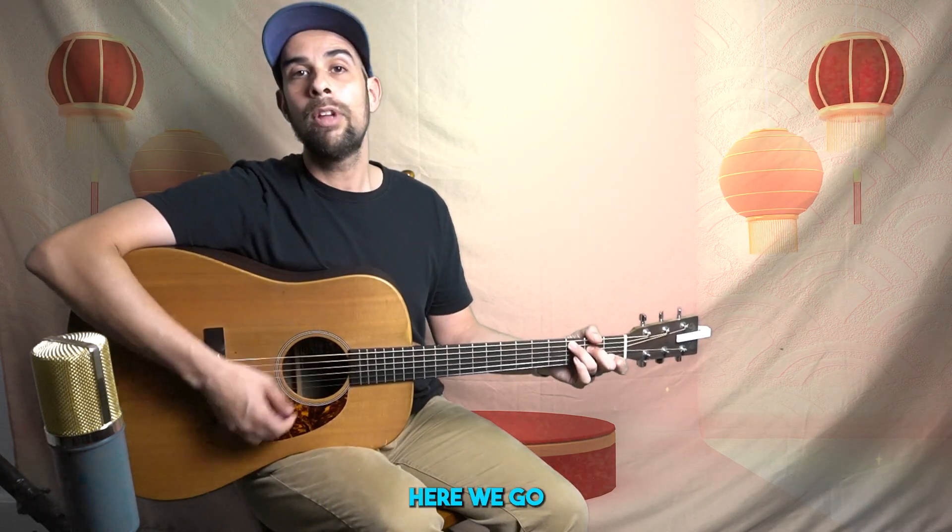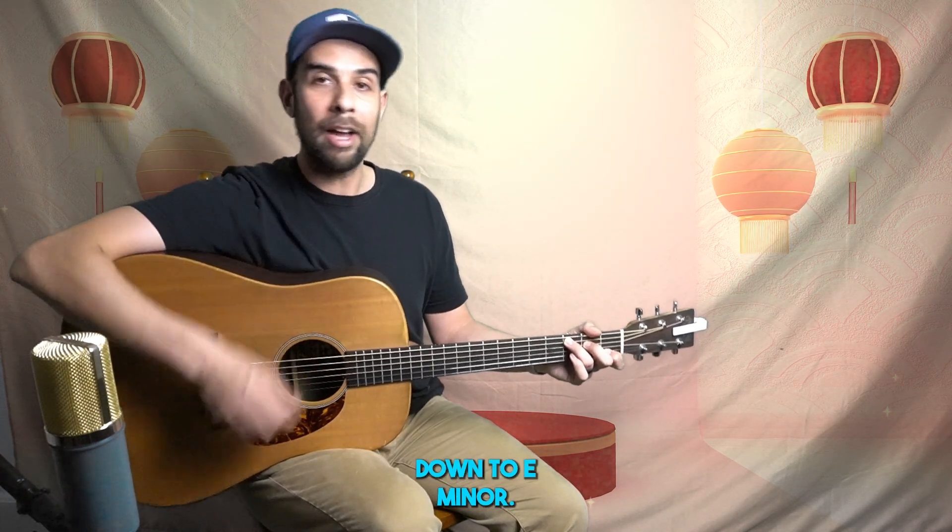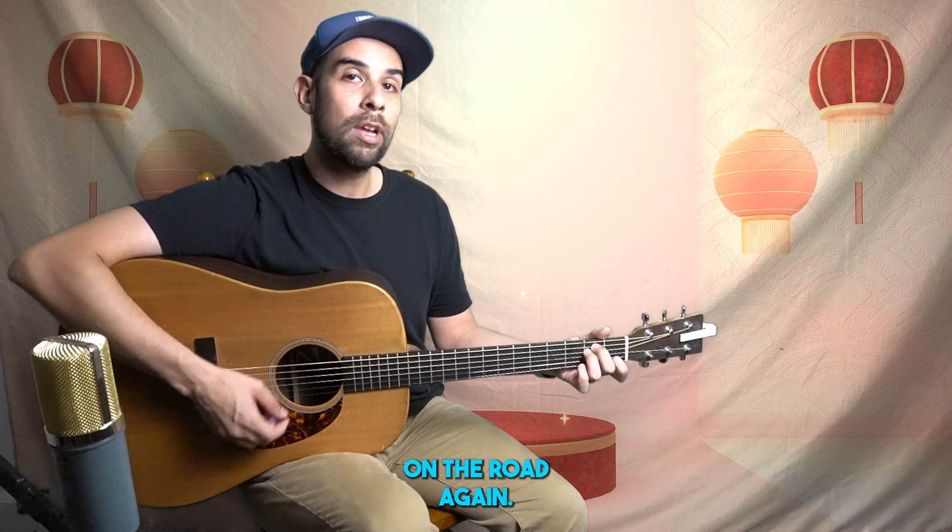We start off on C. 'On the road again.' We're going down to E minor. 'Can't wait to get on the road again.'